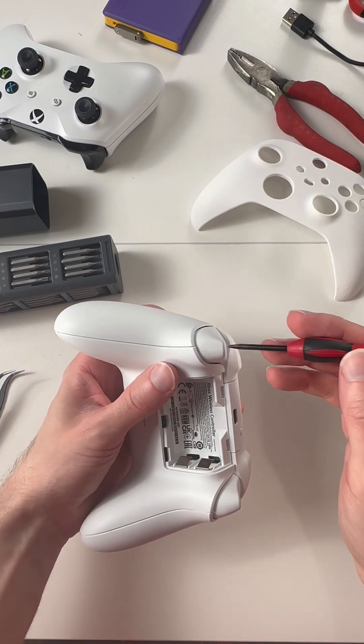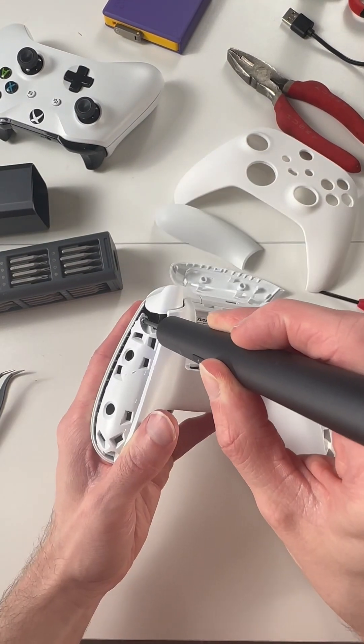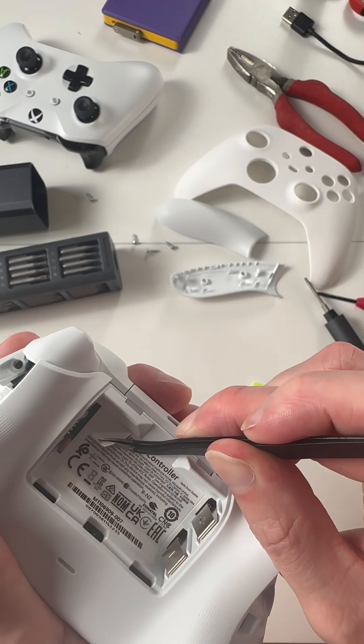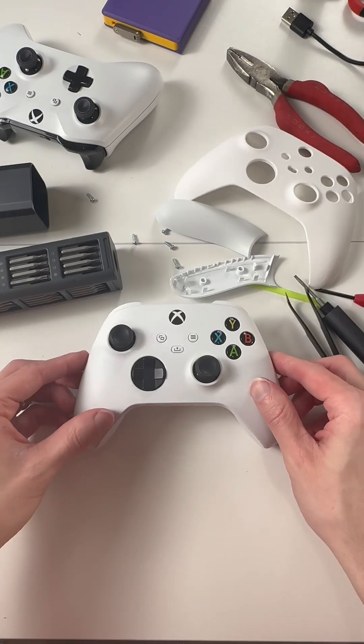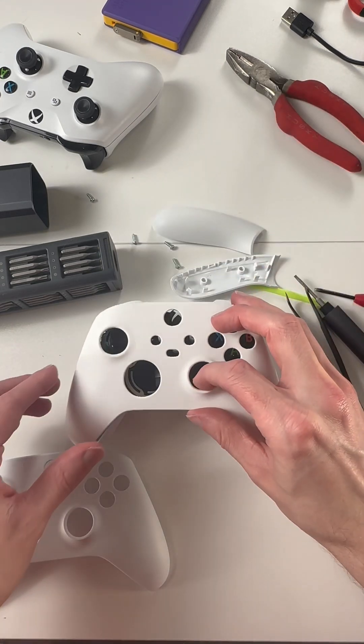The first thing we're going to do is pop off the grips — this one went fine, I had to go and find it. Then we'll remove the four screws and the hidden screw under the back sticker in order to pop the old faceplate off and put the new one on. This actually looks pretty good and feels not much different.